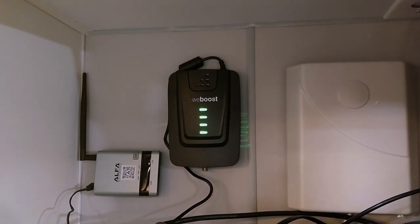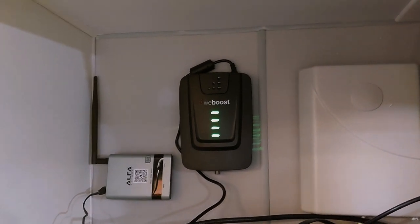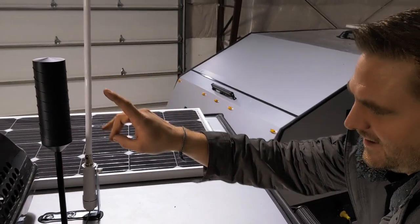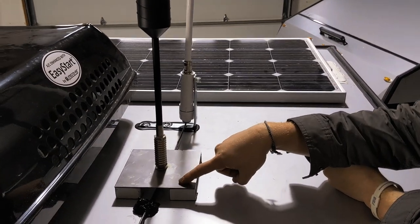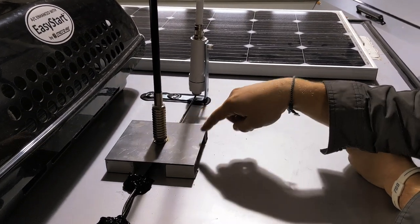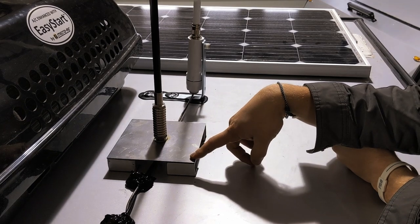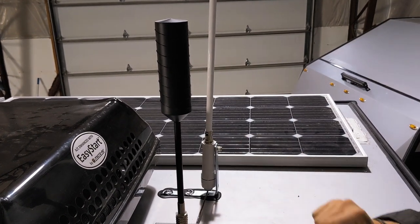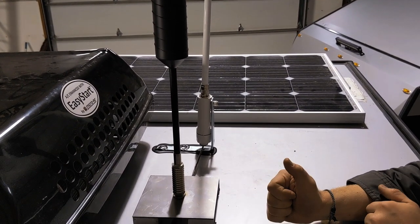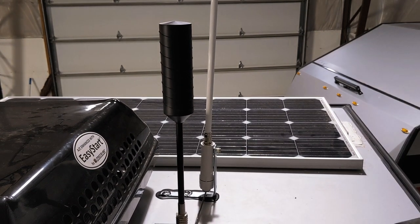I have the actual booster antennas up on the roof, and we'll show that to you here in a second. We're up here on top of the trailer now, and this black unit is the cell phone booster. I made a custom mount for it, and as you can see, there are no screws or holes — I used a very high strength adhesive to mount it. That way we have our mount and our booster with no holes. It's technically removable pretty easily if you ever wanted to take it off. And that is what's going to give us our boost for cell phone.